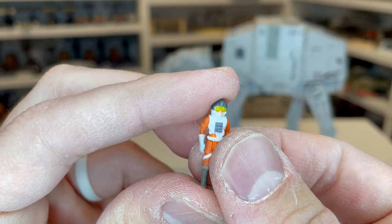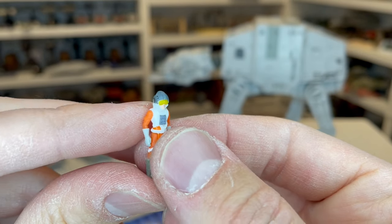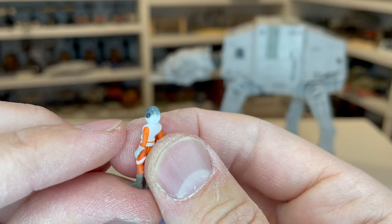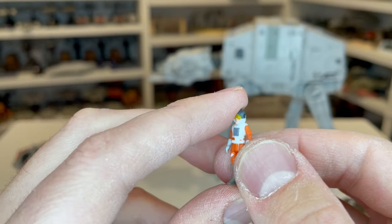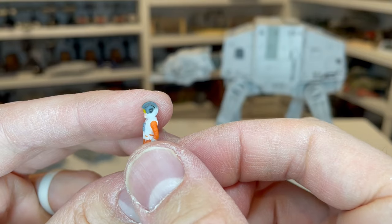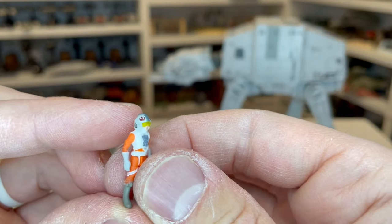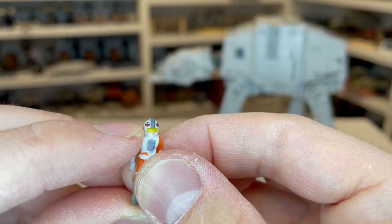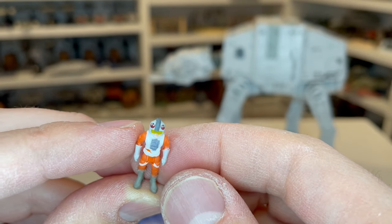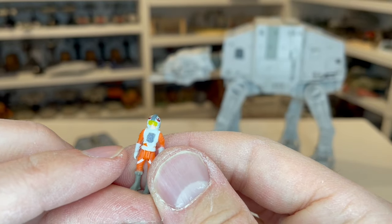Then we go on to Zev Sineska — when you look at this in the package it just looks like he has a gray helmet, but as you turn it around you can see he's got the arrows on there as well as some other detail. That is really impressive. And the other thing that's great is the rest of the detail on the figure, not just on the helmet. And then here is Kit Vallant — he's got the gray stripe and then the darker Rebel logo. I can't believe they got that to look that good on a figure that's that small, and the position of it is really nice.